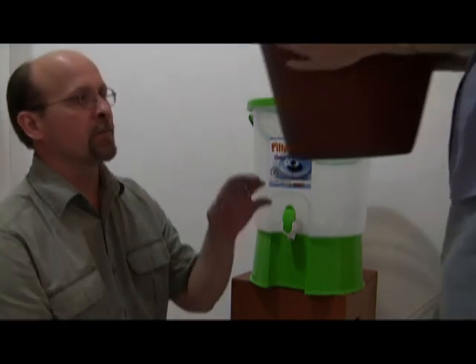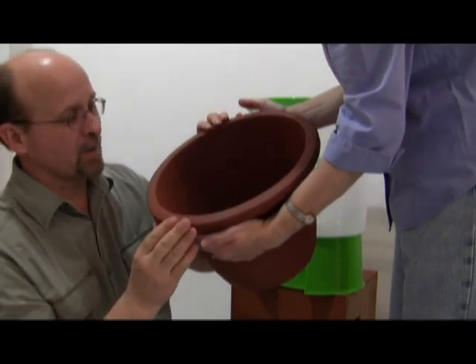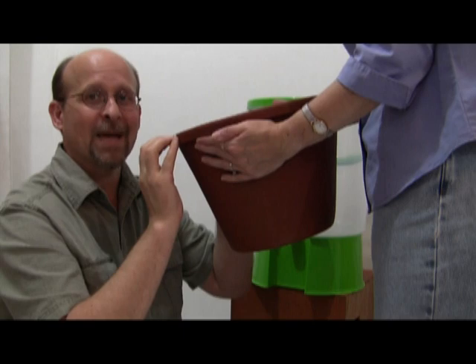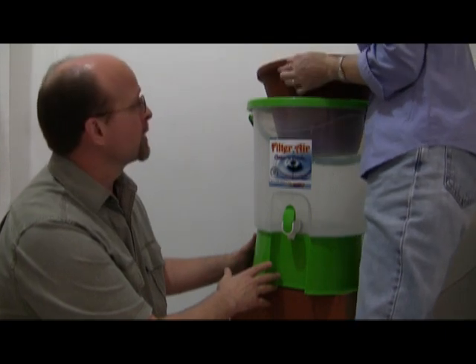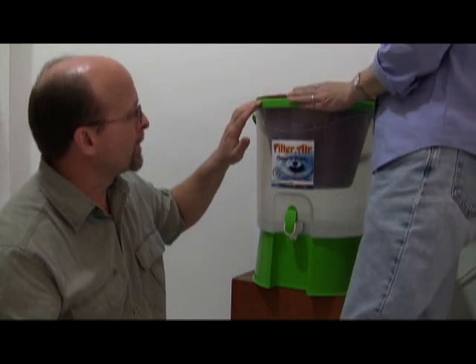Here's the filter. It's a ceramic filter. It looks like a flower pot that you buy at a Walmart somewhere. It's porous and it strains out about anything you can think of. She's going to sit it down inside of the water filter here. There's a lip inside of this green ring that it sits in. And there you have it.